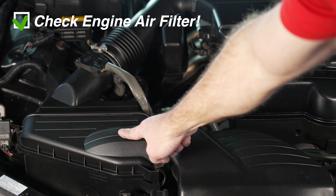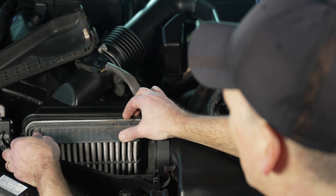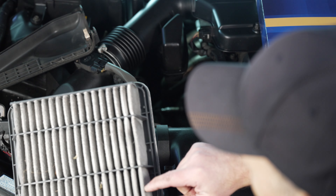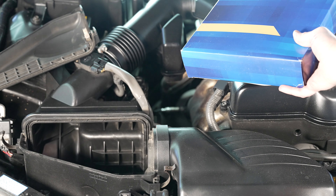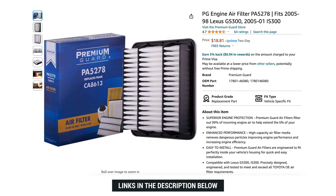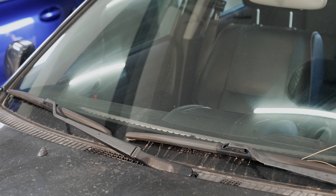Now we're going to check the engine air filter, and if it's dirty we'll replace it. Three clips — flip that open and it pops out. It does look dirty, not horrible, I've seen much worse, but definitely sandy. So we'll just replace it with our new one. A lot cheaper than paying Lexus to replace your engine air filter. Super easy, do it yourself — it was just three clips, slide it out, buy one for less than 20 bucks, slide it in, and put the top back on.